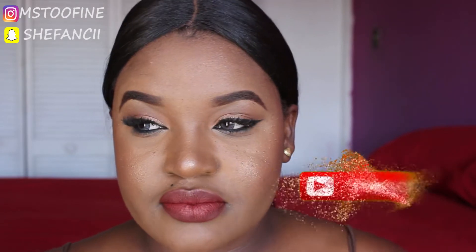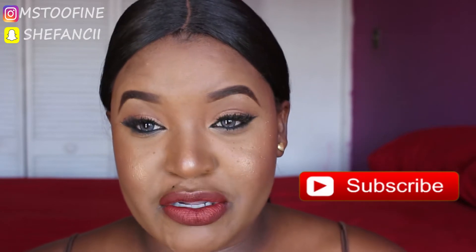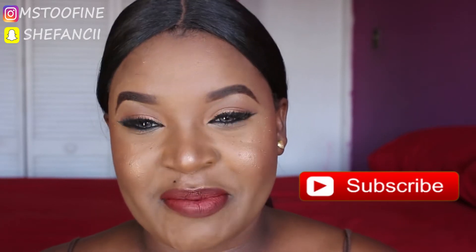Welcome back to my channel! Today I'm bringing you an updated eyebrow tutorial — you guys have been asking for it and here it is. I hope I did a good job. This is how I do my eyebrows, and maybe you could try it and learn from it. If you want to see how I do my eyebrows, just keep on watching.